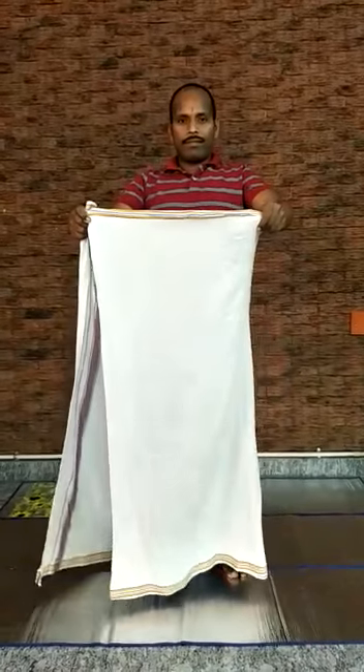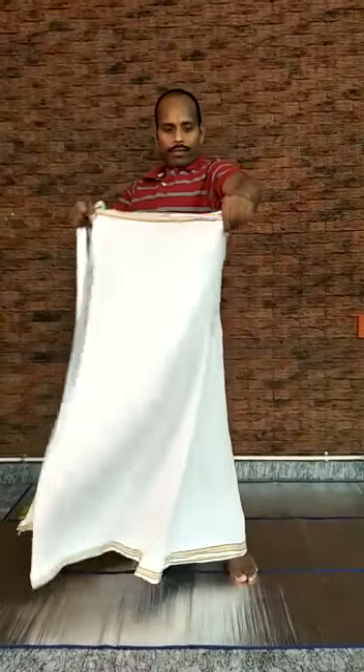Next, bring the dhoti behind your back and stretch your hands forward holding both the edges at your fingertips. Then bring the left edge to your right hand and hold both the edges in your right hand. Use your left hand to hold the dhoti at a suitable length as shown.